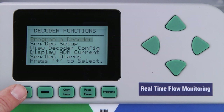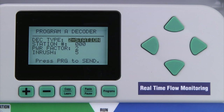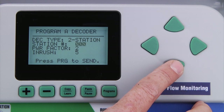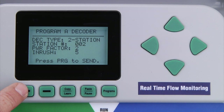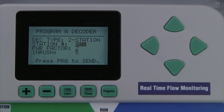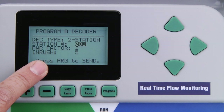Use the plus button to select it, then it will be flashing 'program a decoder.' Use plus again to select program a decoder. It shows 'checking for decoder' and comes back with the decoder type and the station number it's currently programmed to. In the decoder type field, the controller indicates the size of the decoder attached — ours is a two station decoder. Use the down arrow to have the first station output flashing, and enter the first station number assigned to this decoder. We'll assign station number one. Leave the power factor and inrush values intact, as it is not normally necessary to change these except under very unusual circumstances.